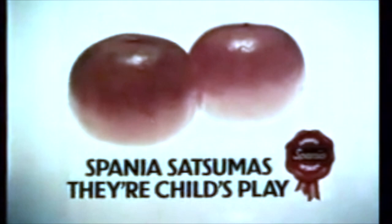Spaniard Satsumas are just right for tiny hands. Look how easily they peel and there's no pips. They're sweet and juicy and packed with the natural vitamin C that's so important for children. In fact, Spaniard Satsumas — a child's play.